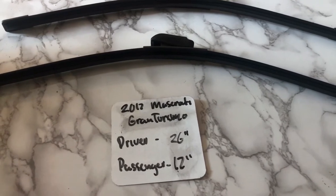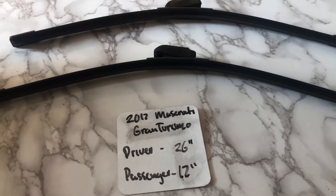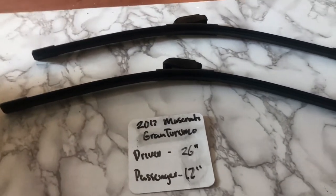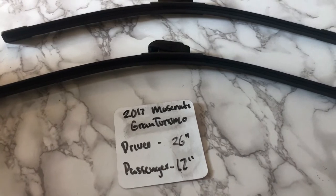If your 2017 Maserati Gran Turismo uses a different size, make sure to leave a comment and let the rest of us know. You can also check the video description for the most recent price. However, if you happen to know a cheaper place to buy a wiper blade replacement, leave a comment and let us know that too.